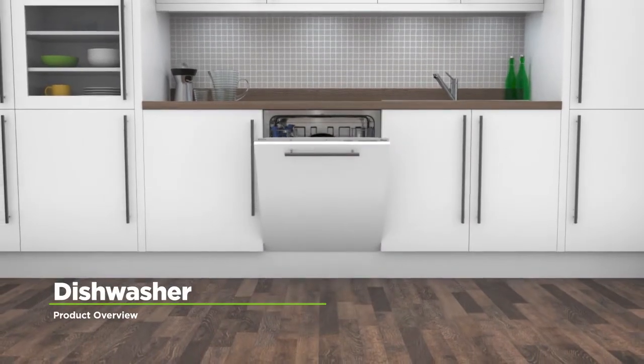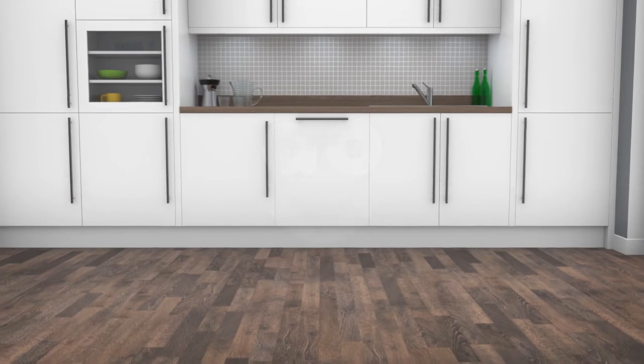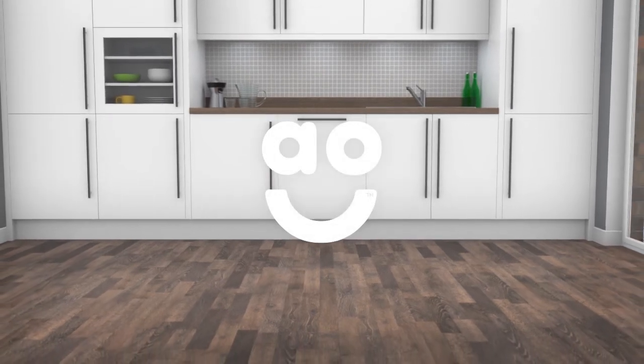If you're looking for a dishwasher with innovative technology to clean dishes fast, this fully integrated standard model from Kandy is ideal.